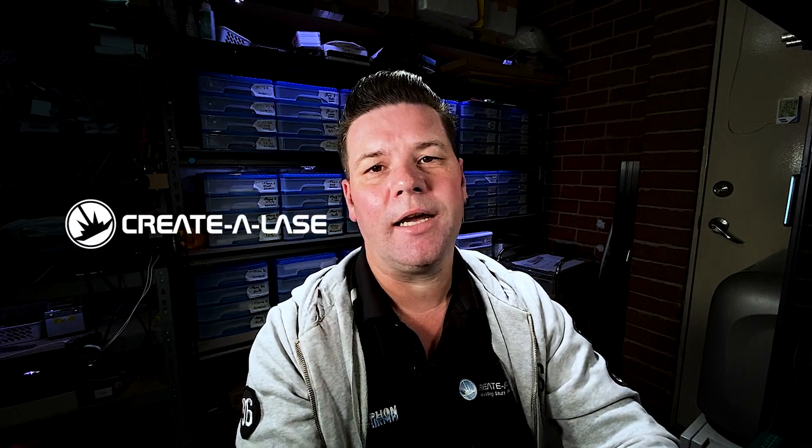Hi guys, it's Tim from Cradlose and I make videos showing you how to do laser cut files and 3D printing files and even sublimation. I usually use programs like CorelDraw, Inkscape, Illustrator and programs like that. So today what we're going to do is make a face mask. It's going to be a material-made one and you should be able to do it in a laser cutter, but also by cutting it out with scissors and using just a paper template if you like. Super simple and easy to follow.